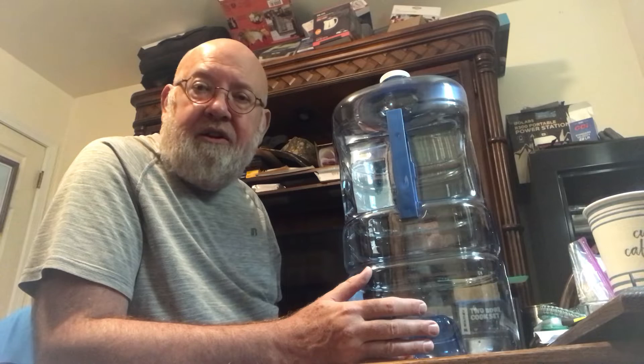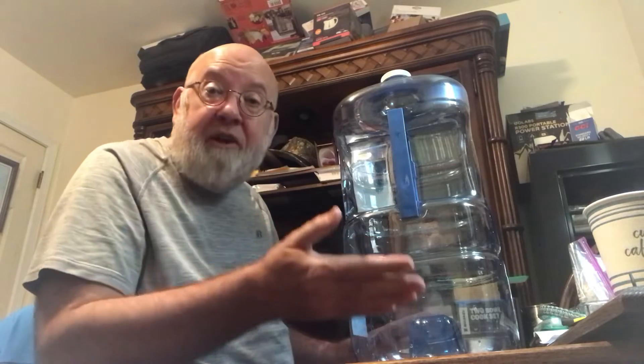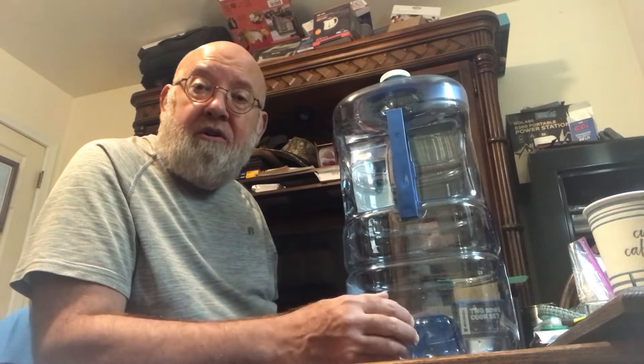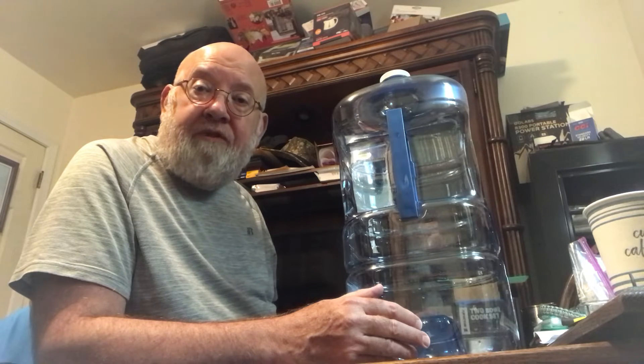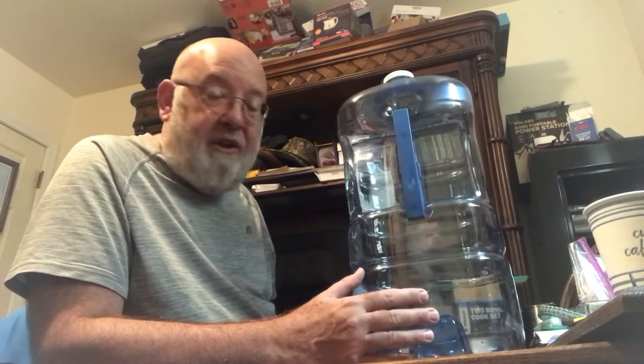Five-gallon jugs are about 40 pounds, and those six-gallon plastic containers — the kind people use for gasoline or fuel — are right at 50 pounds. Most people who are smaller, older, or not in great shape really do not want to be carrying 50 pounds. 40 pounds is a struggle, so it's better to get a smaller size. Water takes up the same amount of room based on the gallons it holds, not the container size.